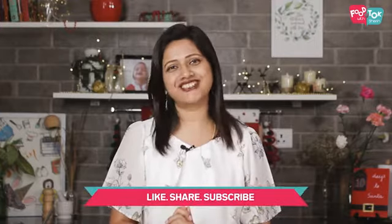So let's quickly check out the recipe, but before we do that don't forget to subscribe to my channel and please do like and share the videos too.